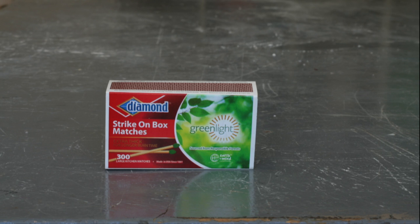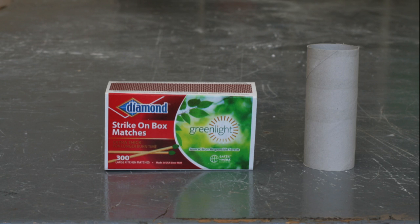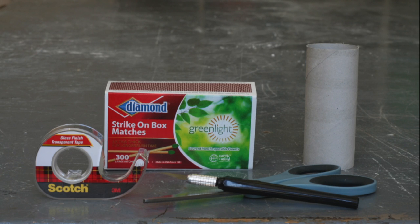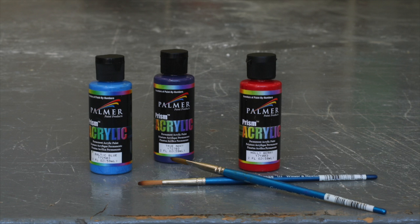For this project, you'll need a matchbox, an empty tissue roll, cutting utensils, and tape. Watercolors are optional.